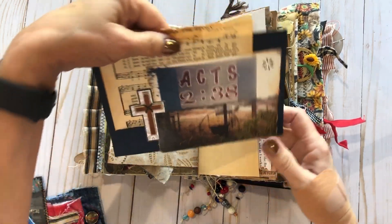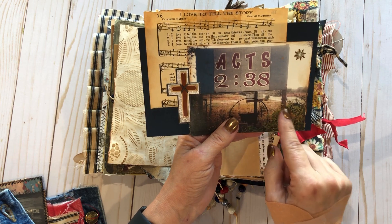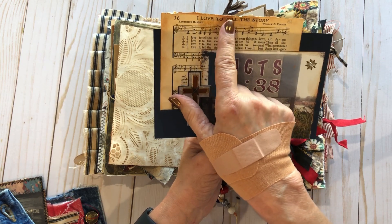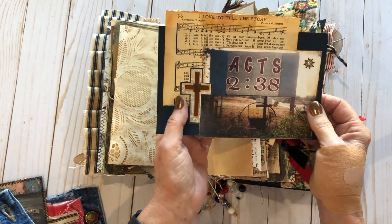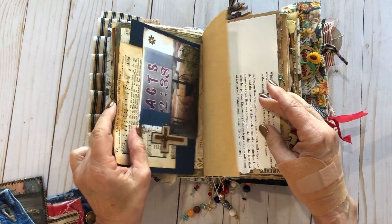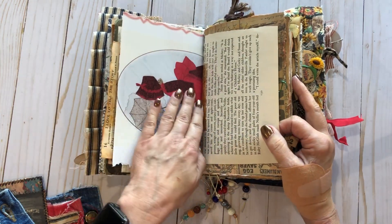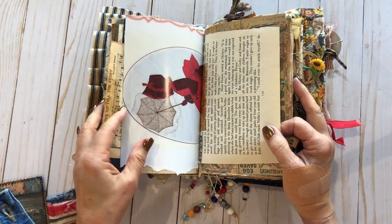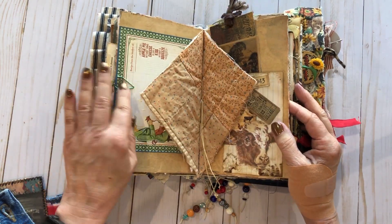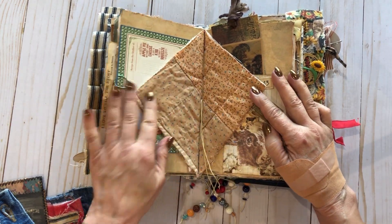This is Acts 2:38, a sign my mom had by her house. I love this hymnal — it says 'I love to tell the story' — that's a verse she absolutely loves. Some of this came out of a vintage embroidery magazine. I love incorporating vintage pieces in my work.